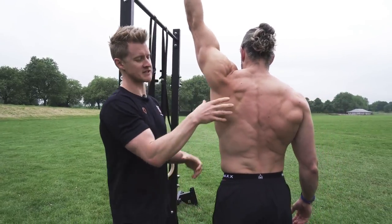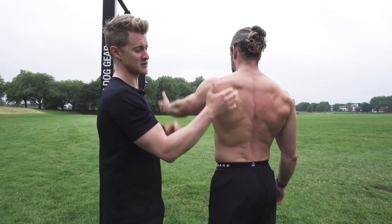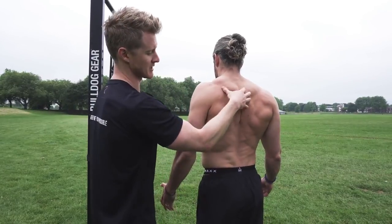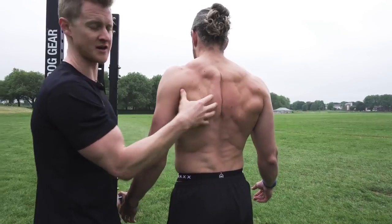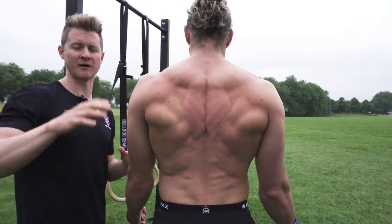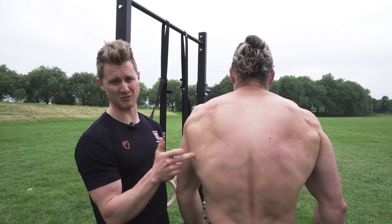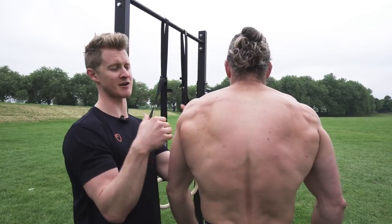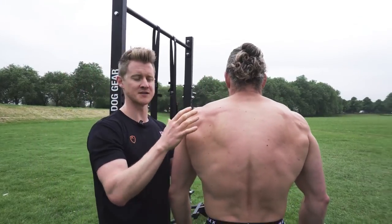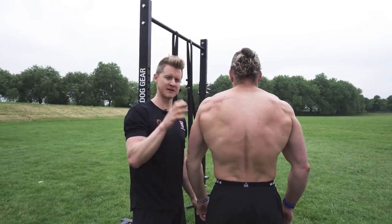The problem with shoulders is if the scapula stops sliding and gliding properly, it doesn't keep in contact — that's one issue. We need plenty of strength to pull the shoulder back into place: retraction from our mid-low traps and rhomboids doing good work to keep that shoulder back. If we've got too much overload in the front — the pecs are too tight — it rounds the shoulders in, and everything gets long. Now we've got a balance issue, and the shoulder is going to start experiencing impingement, discomfort, and general unpleasantness.